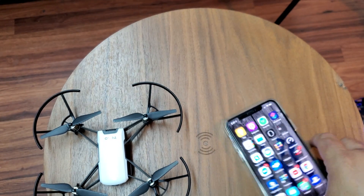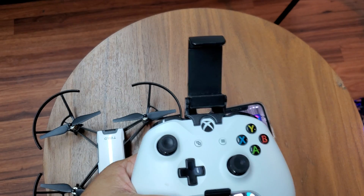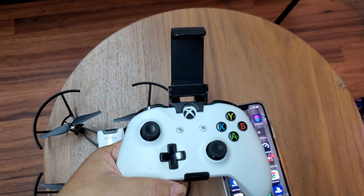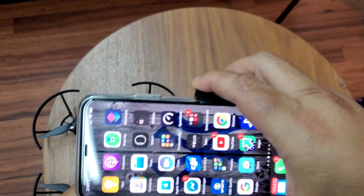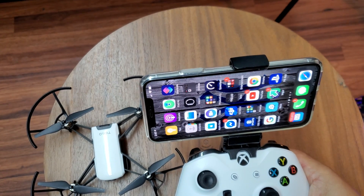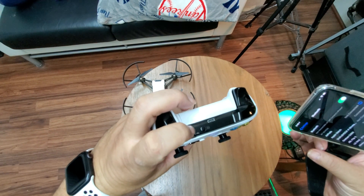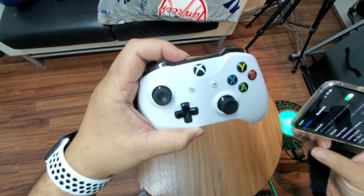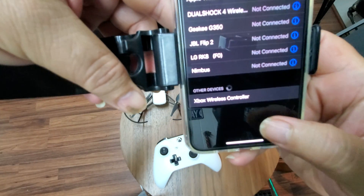Now we're gonna use the Xbox One controller. This phone bracket is aftermarket — I got it on Amazon for about eight to ten bucks. I'll leave the link in the description. It's very convenient — you just put the phone in like this, and voila. To connect the Xbox controller, there's a connection button — a little dot on the back. Hold that down and when it starts blinking, grab your phone.